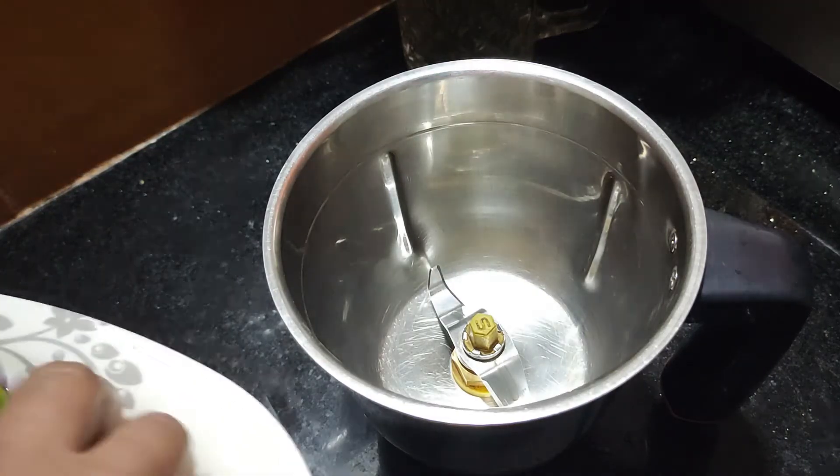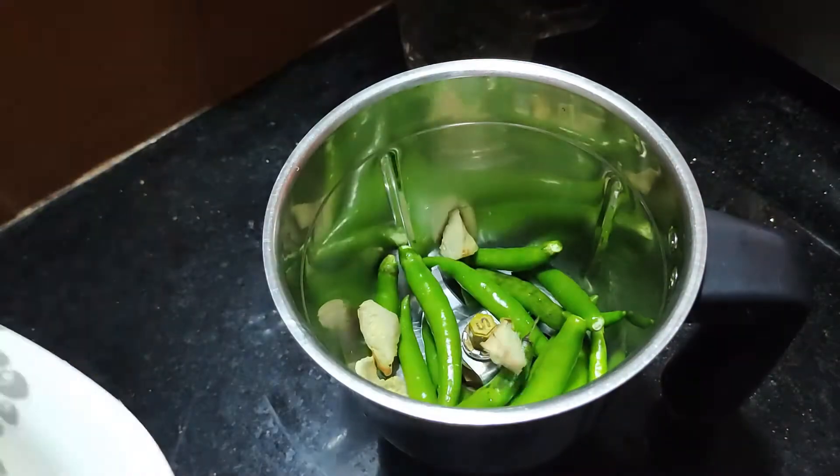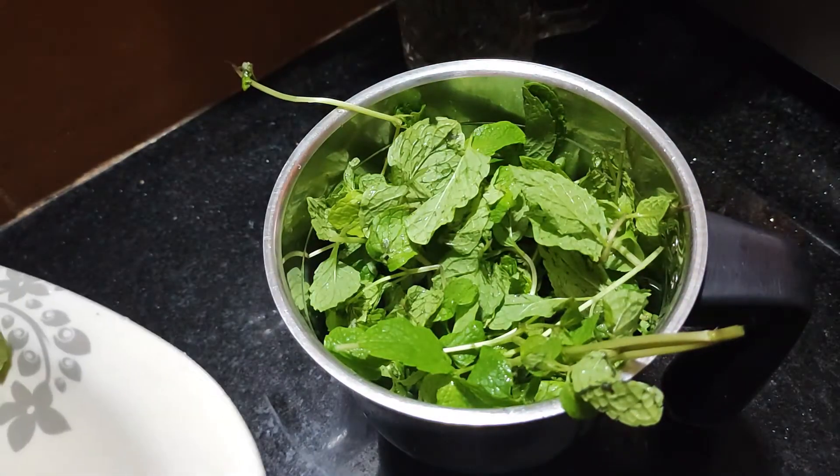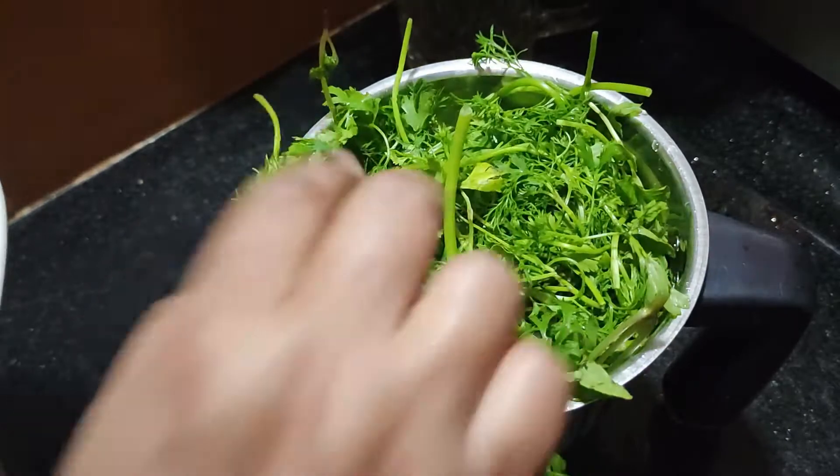I have to turn the green chutney. I will add a spoon to the sauce, and add a little salt. It will allow the pan to leave a bowl.